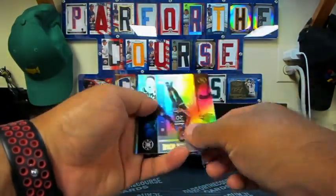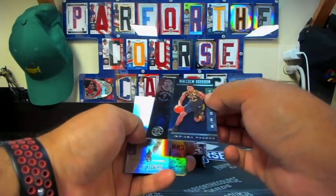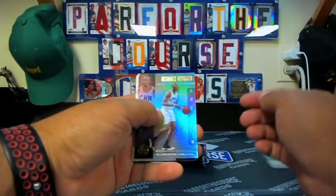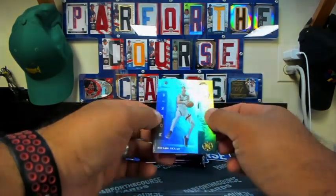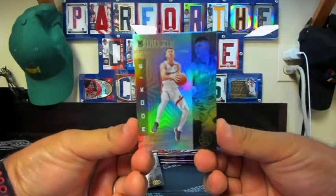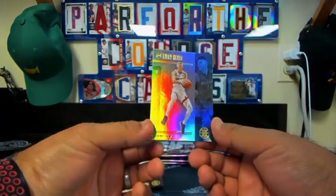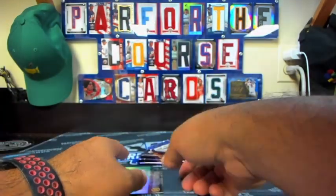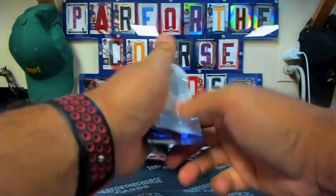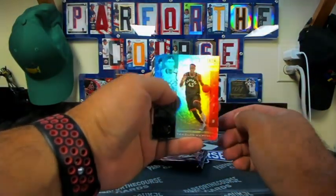Lonzo Ball, Josh Okogie, Malcolm Brogdon. I believe this might be a sapphire parallel. Bismack Biyombo, Tyler Hero, and Bruno Fernando. Tyler Hero playing well in the bubble playoffs — that's a pretty decent card, set that off to the side.